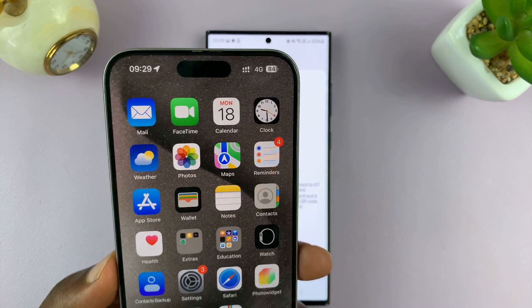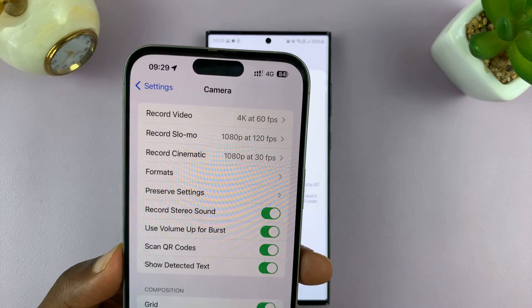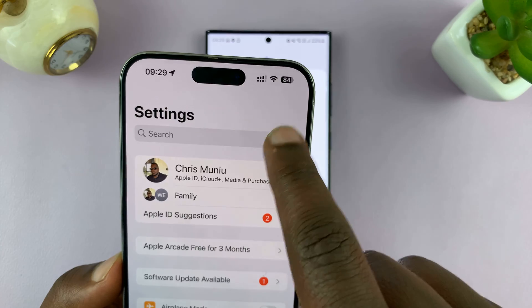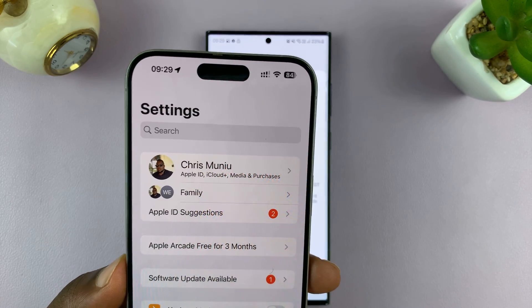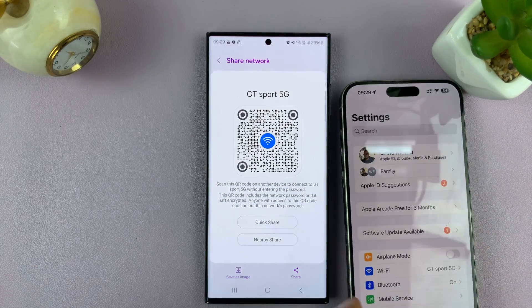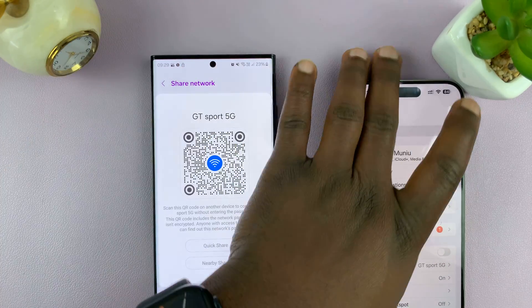Your iPhone should join that Wi-Fi network. As you can see, we are automatically connected to Wi-Fi on this particular iPhone, and that Wi-Fi connection has been shared from this Android phone.